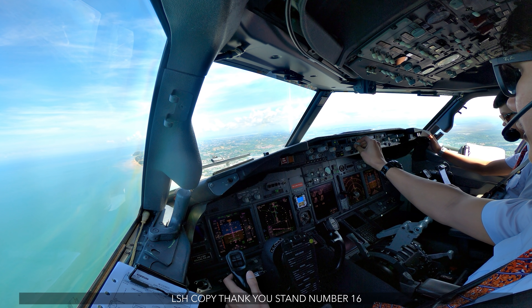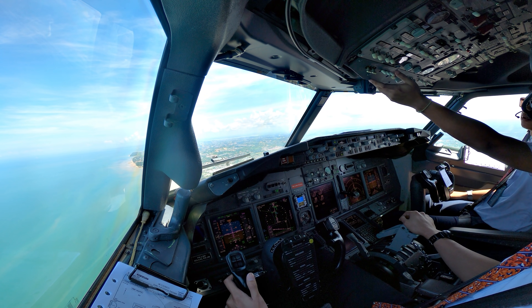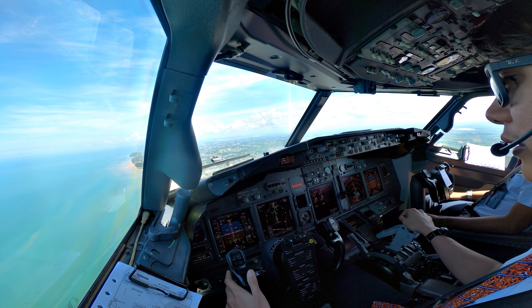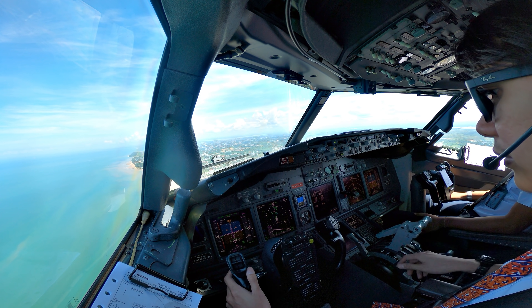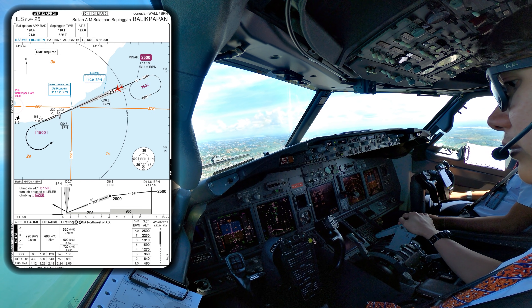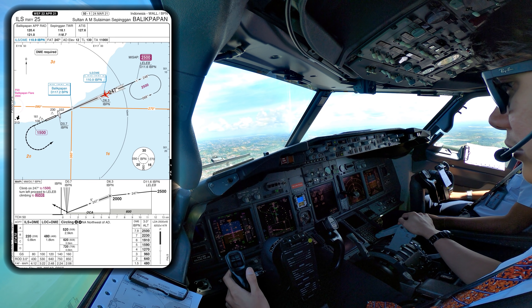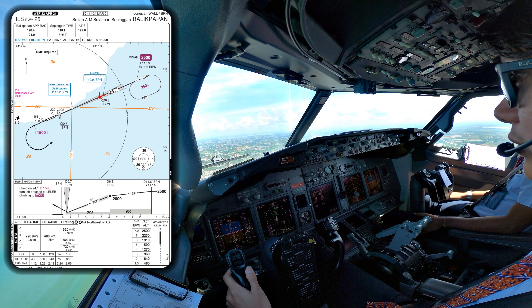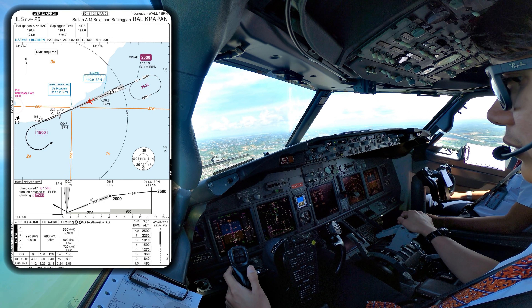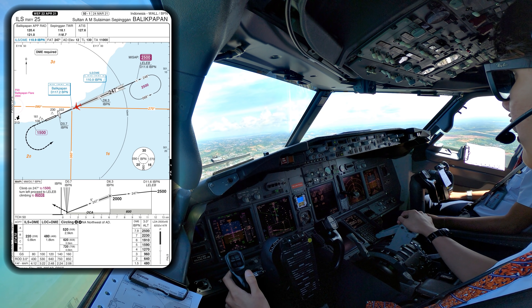Sierra Hotel, sir. 5, Sierra Hotel, copy. Thank you, stand number 16. Thank you, sir. Quick line, gap taxi light auto. All set, GONALDO 2500, check. Tiling rate 5-8, airborne 25, contact radar 1-2-0-4. Contact radar 1-2-0-4. Line radar rate 5-8, thank you.